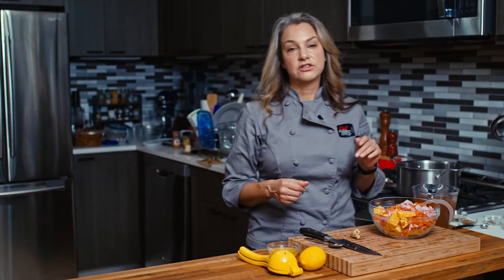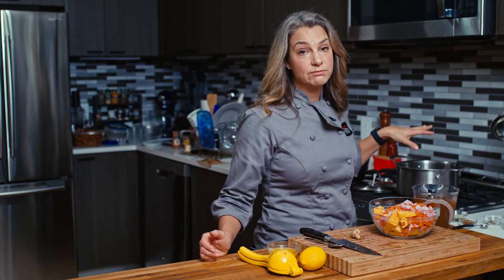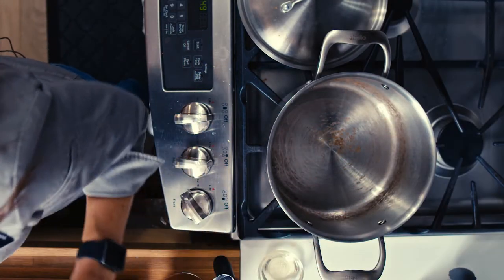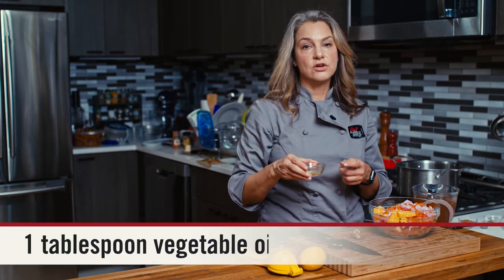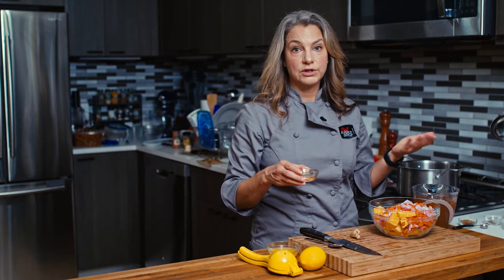First I'm going to turn on my pot over medium high heat. I want to heat up the pot first before I put in the cold oil — hot pan, cold oil. We'll wait about 10, 20, 30 seconds for that to happen. Today I have some vegetable oil, but you can also use olive oil, grapeseed oil, or avocado oil. All of these will work really well. In it goes.